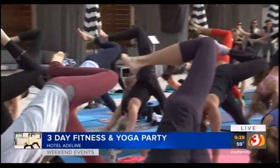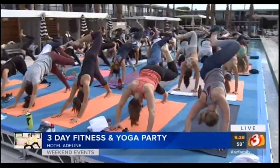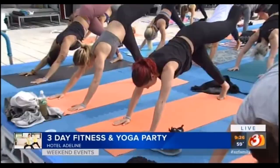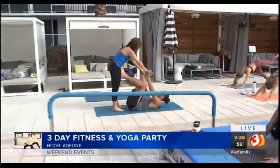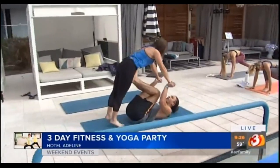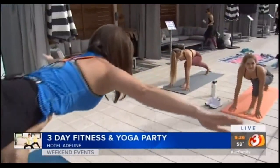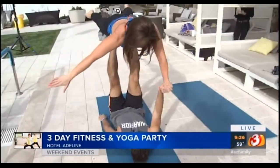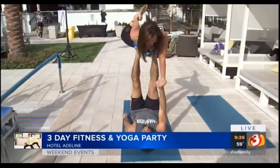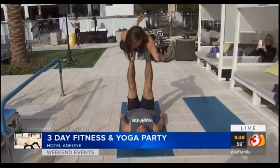People from all over the country are coming down to Scotia for the Bakara three-day fitness and yoga retreat. Joining me this morning is yoga and fitness guru Jonah. Tell me a little bit about what 'Kara' means. The Kara is a Sanskrit word in yoga that means 'change,' and I think this is really important to yoga. You can expect a lot, but essentially this is like a yoga vacation.